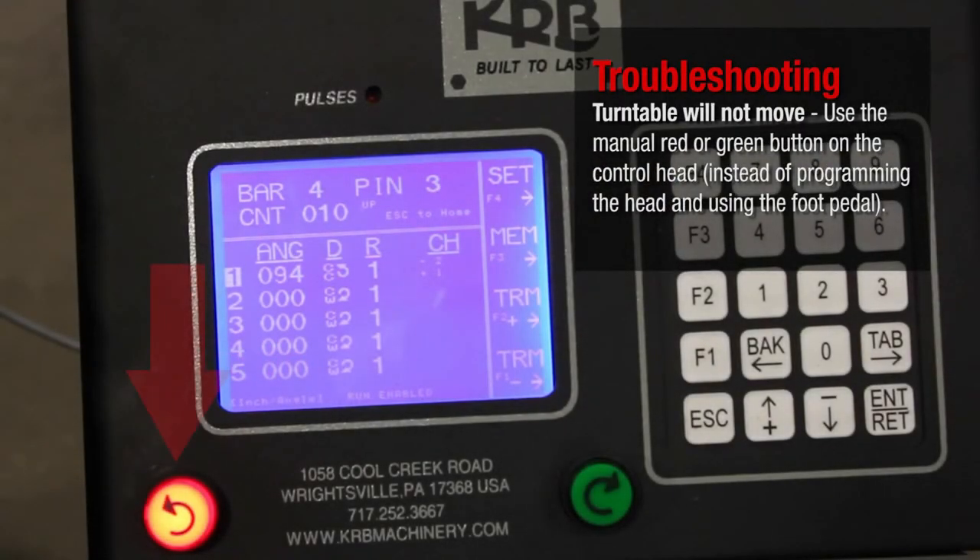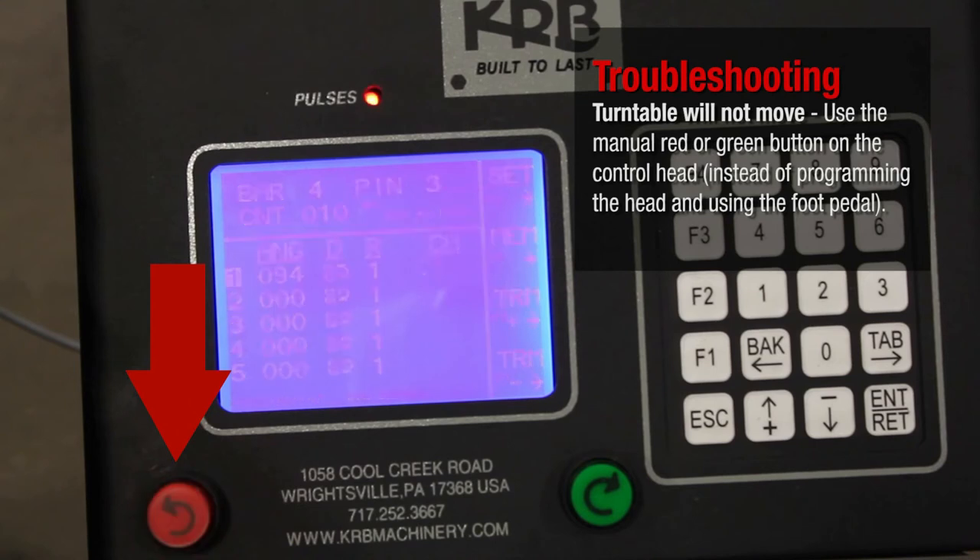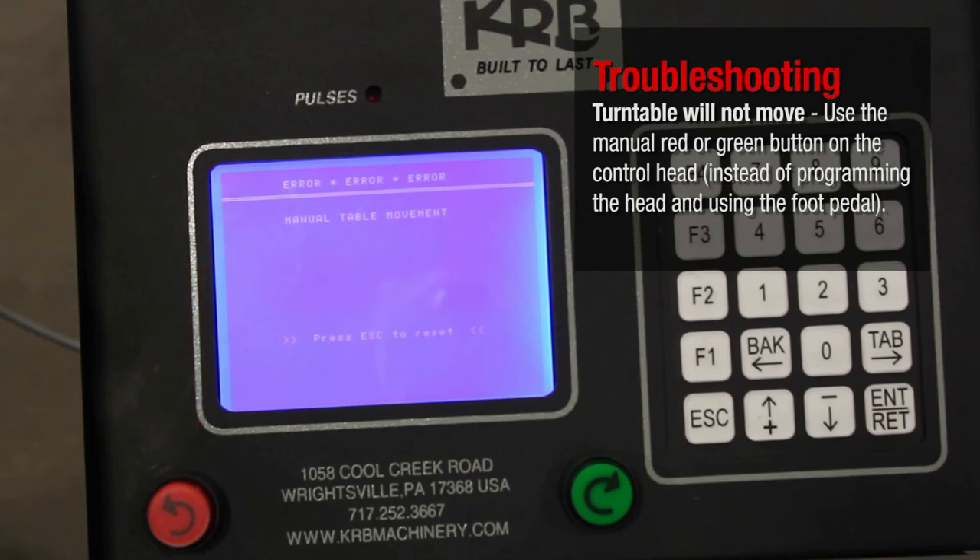Turntable will not move. Use the manual red or green button on the control head, instead of programming the head and using the foot pedal.